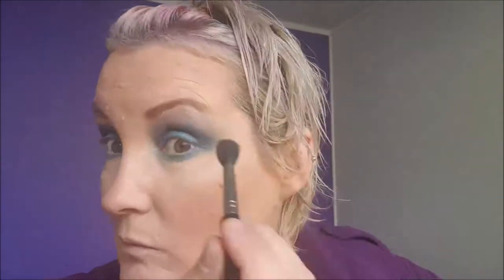Going back to the Smoky palette with the lighter bluey-grey shade and a big blending brush. Now I'm going in with the same Smoky palette with the lighter shade on the high eyebrow bone, just to highlight the eyebrow.